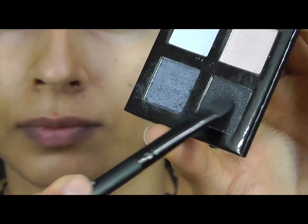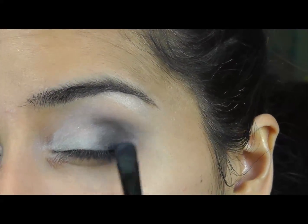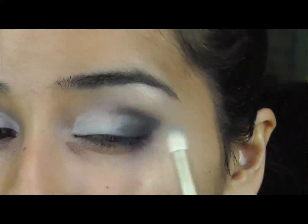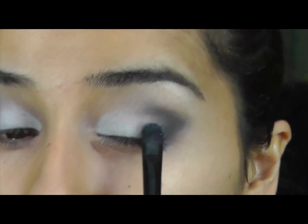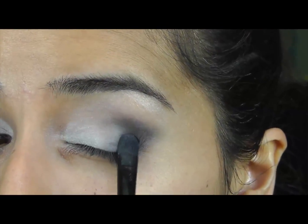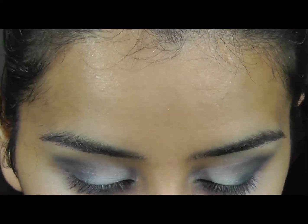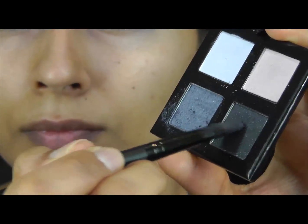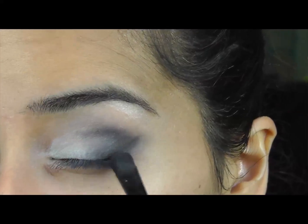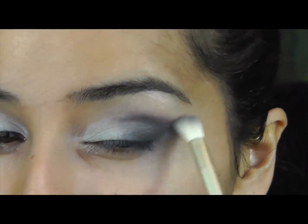Then this black glittery eyeshadow I'm going to put over that blue, and then go back to the blue and put that in as a transition color between the light blue and the black, just so that you can see the blue a bit more. Then go back to the black and start creating an outer V shape, blending as you go.